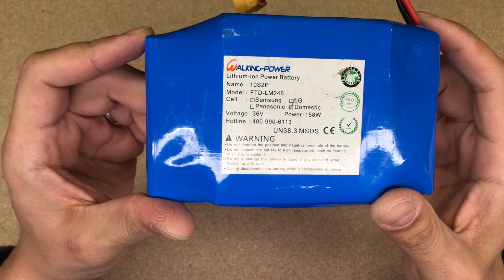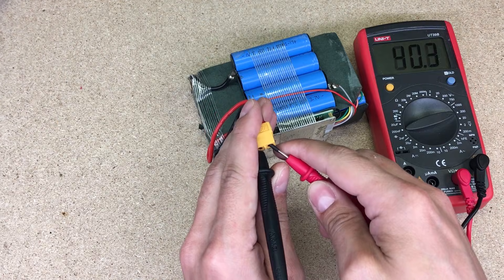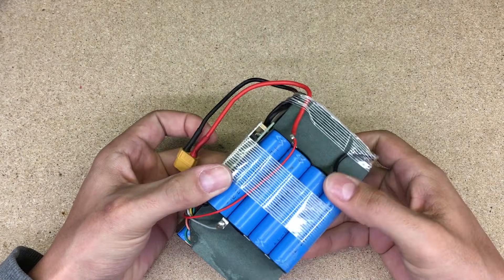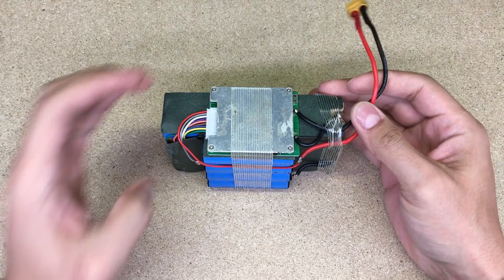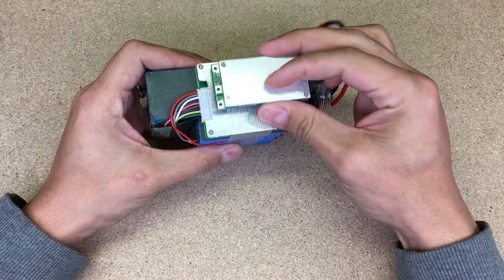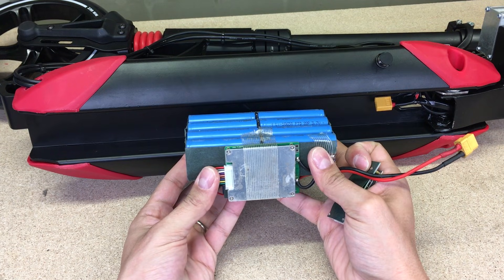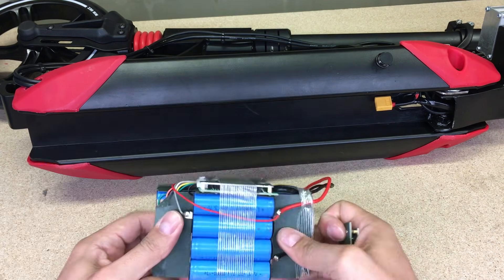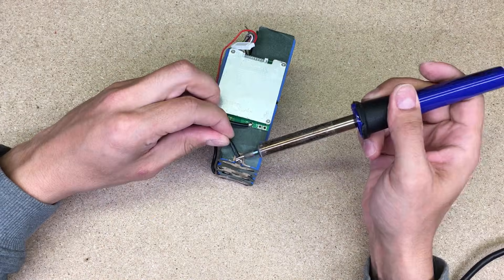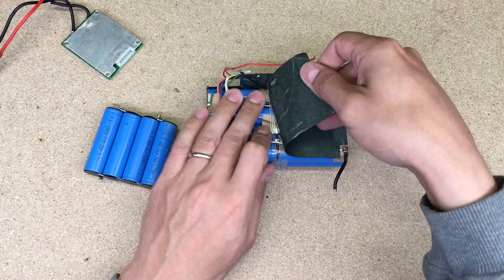The hoverboard battery is a 10s2p configuration. I removed the shrink wrap and insulating paper, which will be reused later. The battery is totally fine and fully charged. Each hoverboard battery has a BMS — battery management system — which is responsible for proper battery charging, self-balance, and protection from overcharge or over-discharge. I found an almost twice-smaller BMS on eBay. The idea is to take the hoverboard battery and change its shape to fit in the scooter groove, where five groups in series of 4x4 18650 cells sit very nicely. I disconnected the BMS, desoldered all power and balance wires, and rearranged the cells to the needed shape.